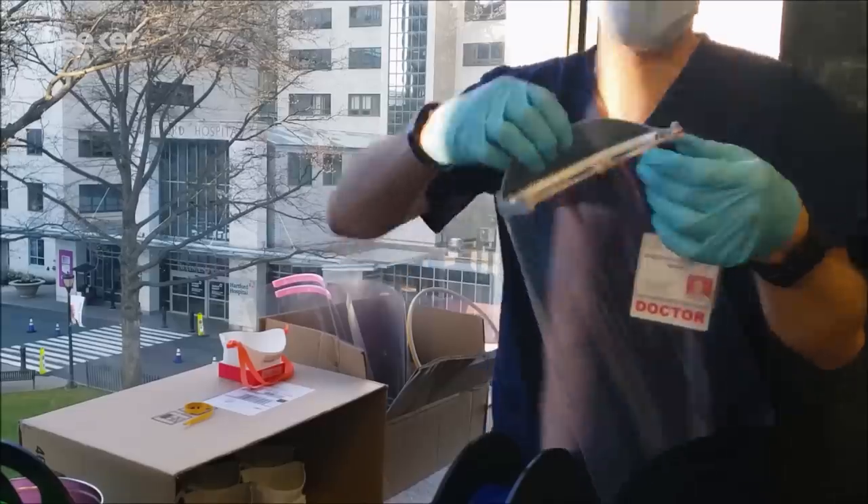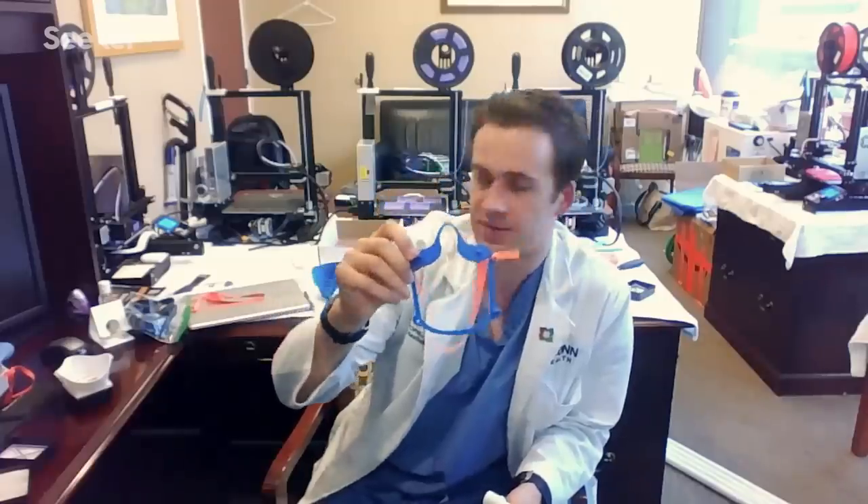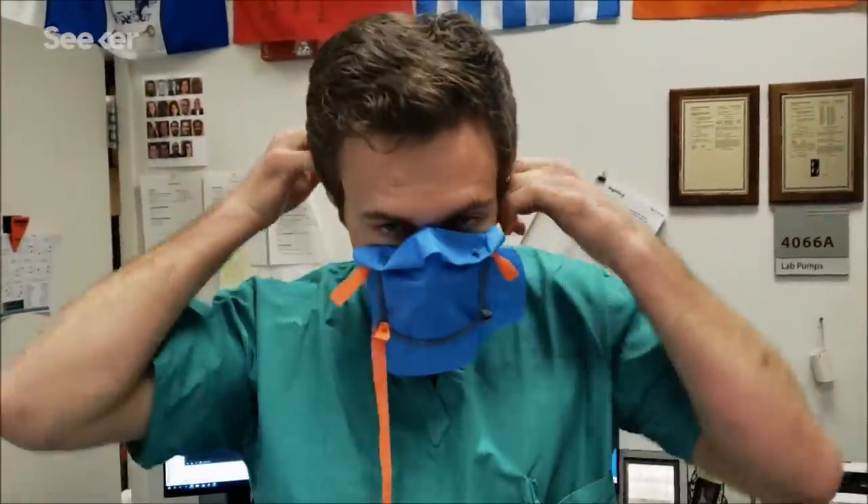Currently, we are printing face shields made from the 3D-printed orange part you're seeing here. We're also printing frames that can hold alternative types of material to your face. We're making ventilator splitters, though I really hope not to have to use these, as well as our primary project, which is the respirator full face mask.